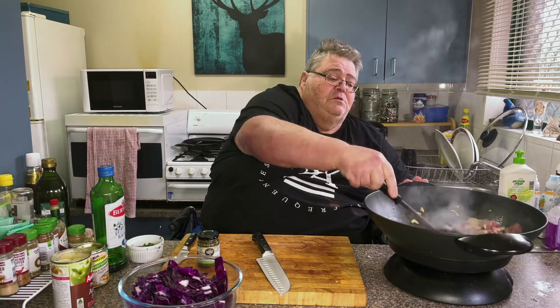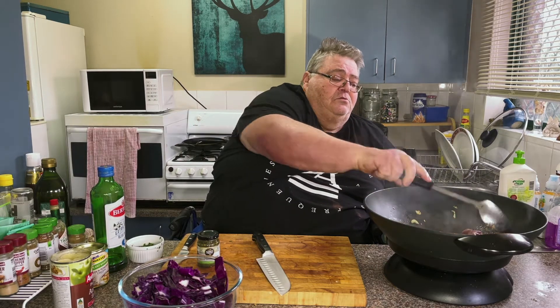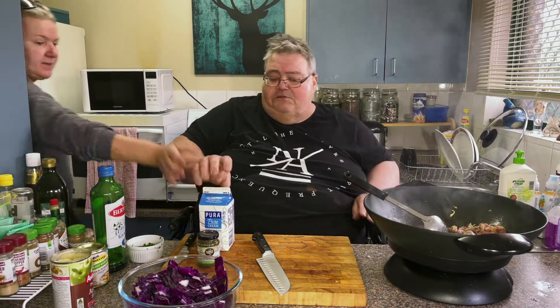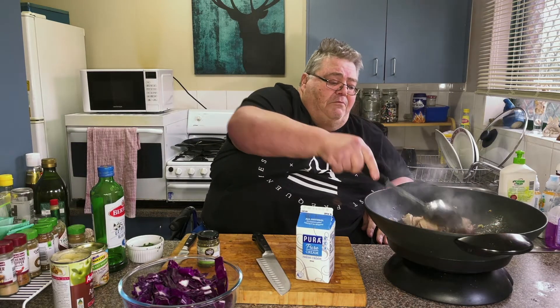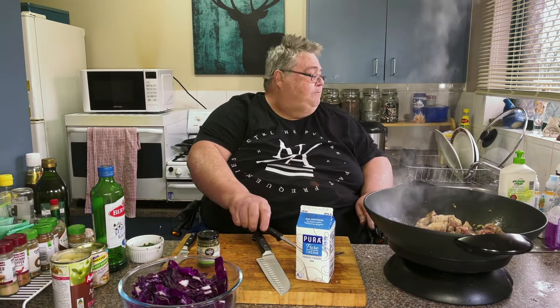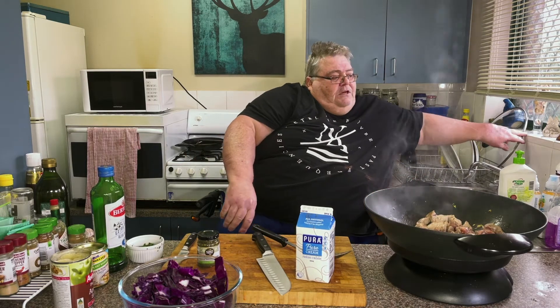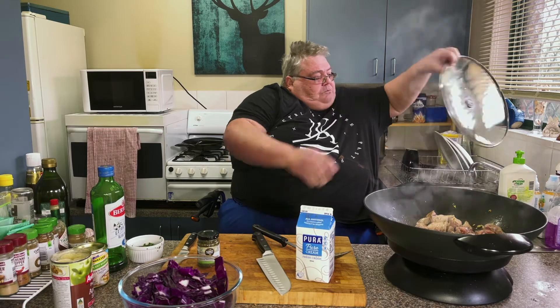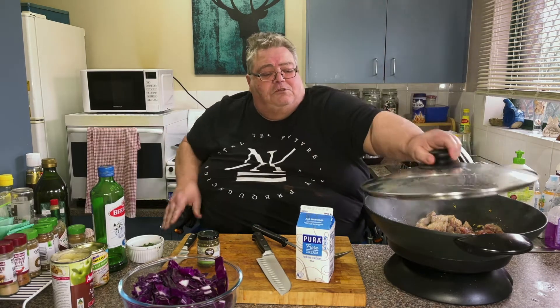600ml of cream. Now that pork's browned off. Put the lid on and that will cook through on its own juices.